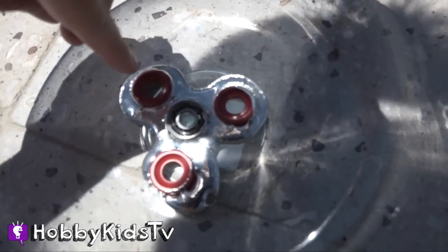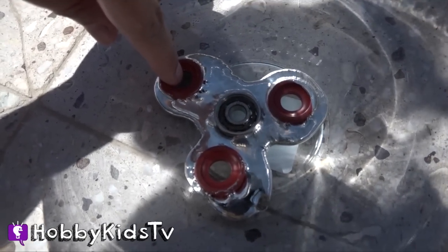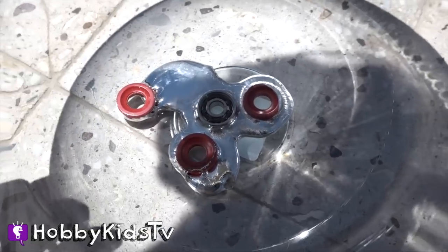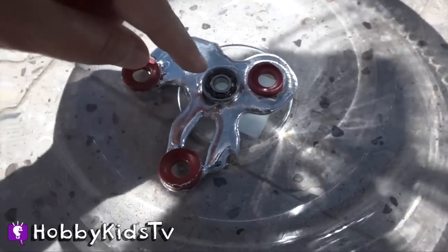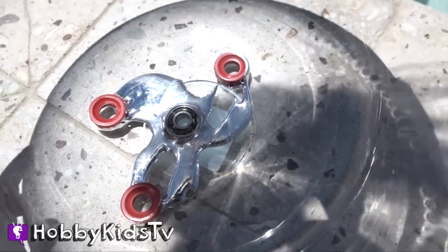Did you see it turn flat? Here it is — it's all melted! As you can see, watch this. Ready? Pretty crazy, huh? It's all melted apart.